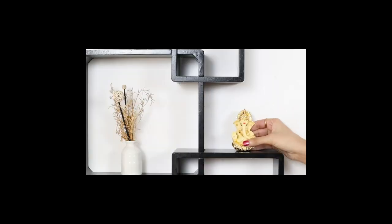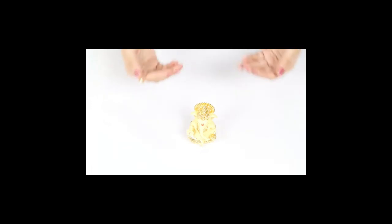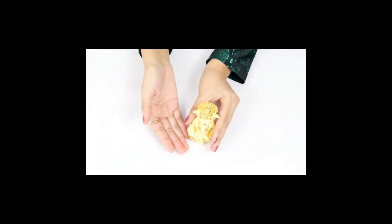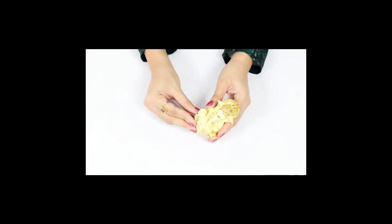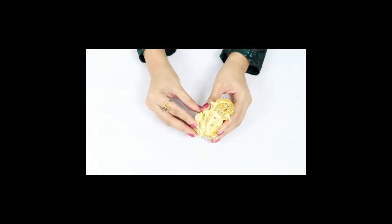Gold plated and weighing only 125 grams, this durable idol is both beautiful and portable. Despite being made from terracotta, this ceramic piece is sturdy and resilient. This idol makes for a perfect gift too.